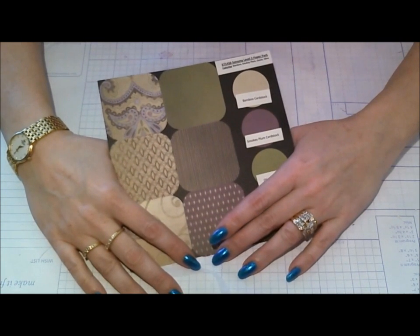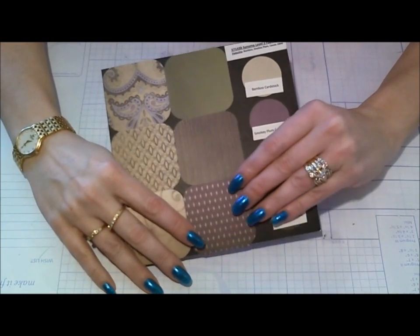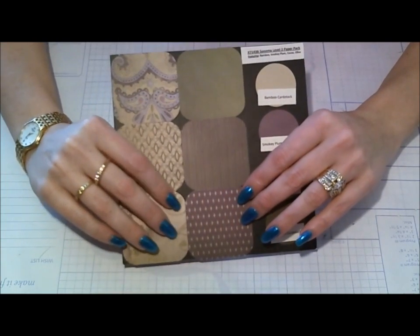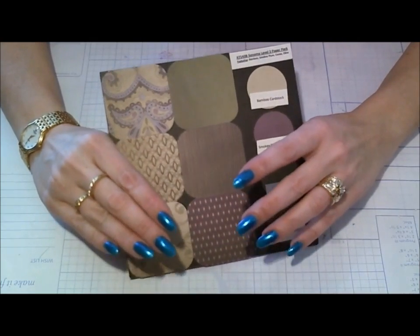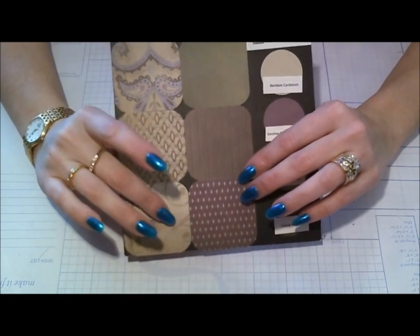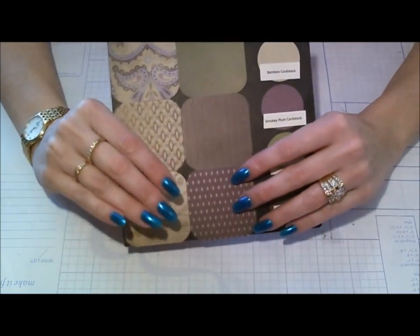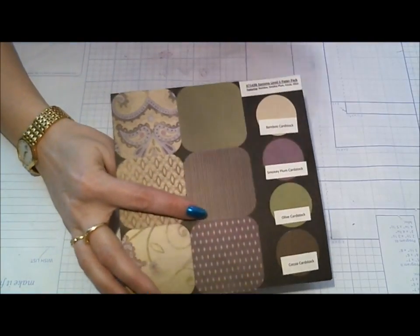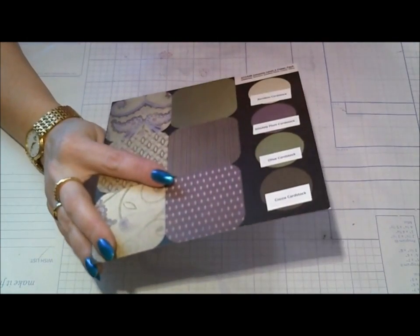Hi guys, Scrapping Jenny from Close to My Heart here. I'm doing a quick video response to Lydia's card challenge — she's Triple Dog Dare You on YouTube. The challenge required any size greeting card using laser trim, designer paper, flowers, and butterflies, which was right down my alley with butterflies, so I decided to do it.